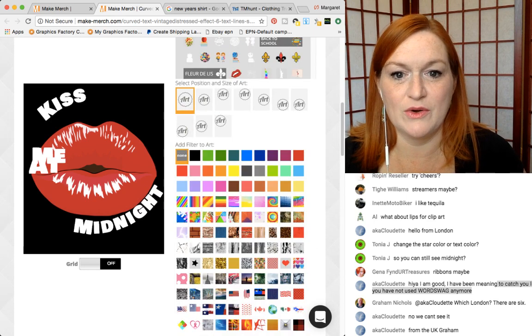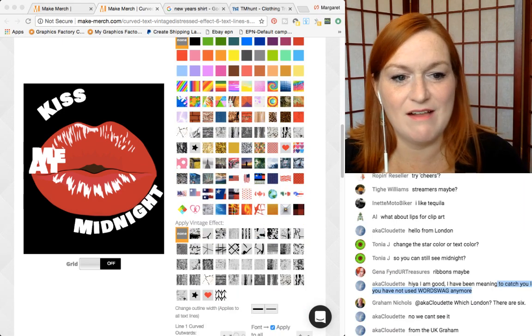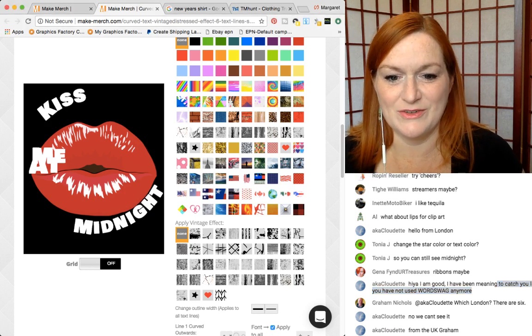I like how it's kind of curving around the lips — good call! Who gets bonus points? Who said lips in the chat? Was it Al? All right, Al, you get a gold star for today's lesson.